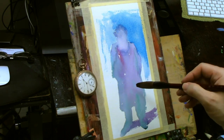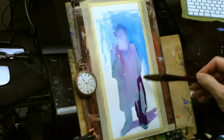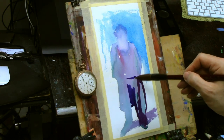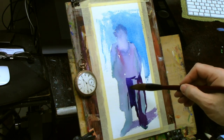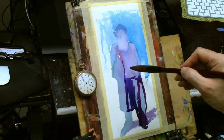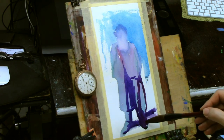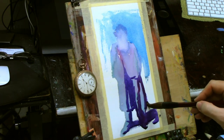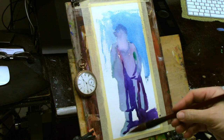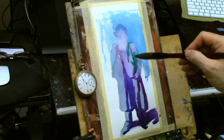Right now you can see that I've just tried to block in my figure all in one big shape. I'm using three colors — probably alizarin crimson, phthalo green, and phthalo blue — and for the background just around the figure's head I think cerulean. But I'm not trying to get local color at all; that's not something I'm even interested in at this point. Just getting the large shape is all that matters to me.